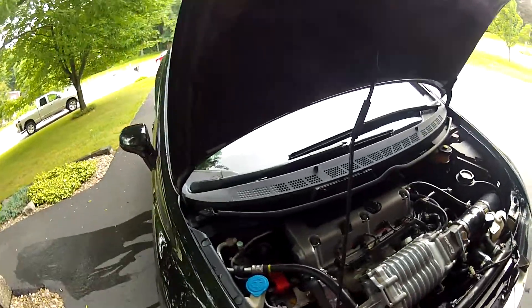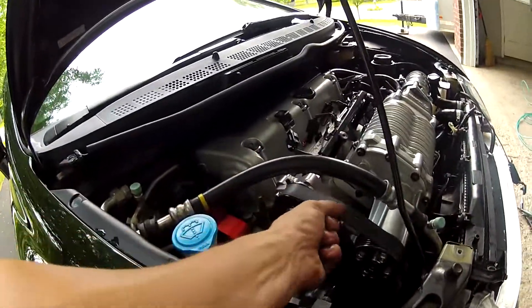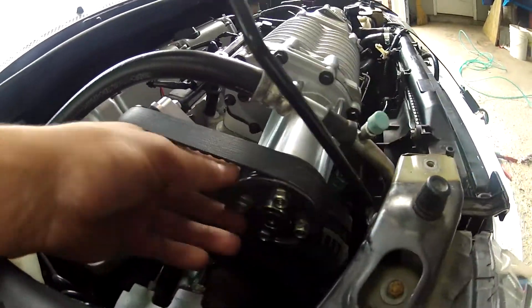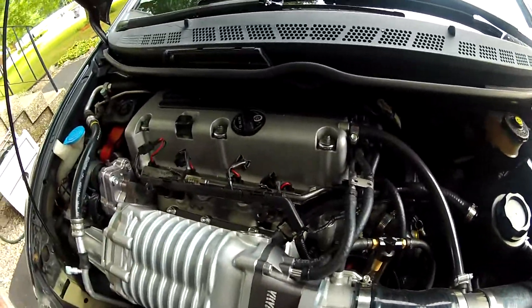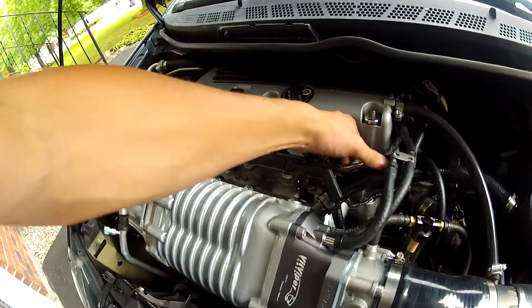The majority of it is done now. I just have to set the belt tension. Here's the Vit Viper 3 inch pulley. The aftercooler is all hooked up now besides the electronics of it. I got all the hosing routed, which took a little while.